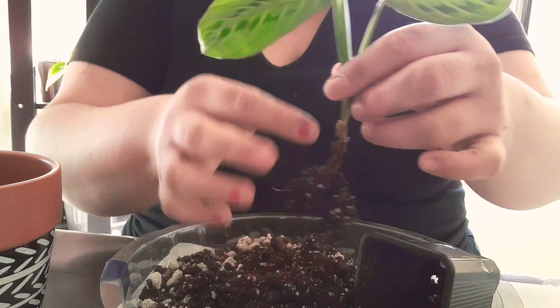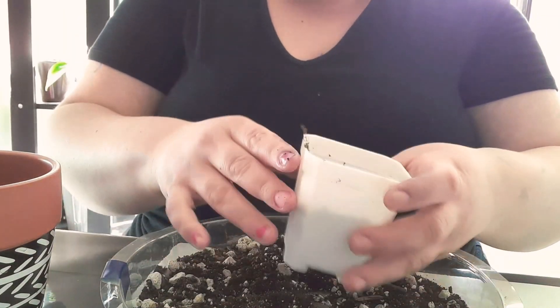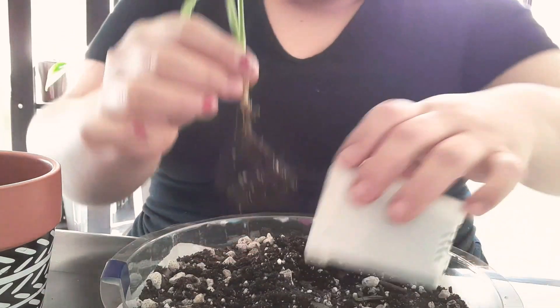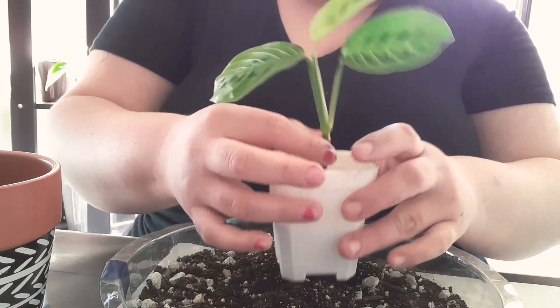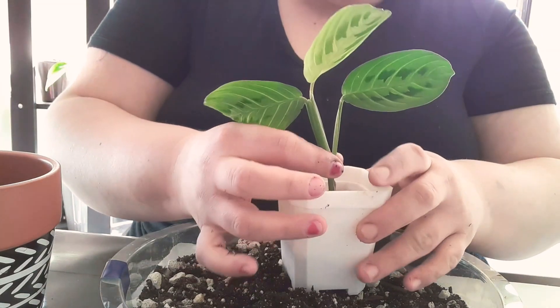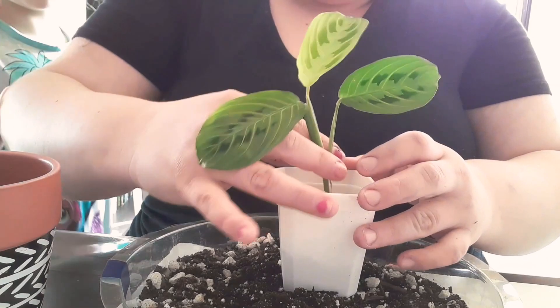I'm pretty happy! Now I'm going to still use the same soil. You can actually bury some — I'll take some out and let's see. I don't want to remove too much, but I think we're good here.